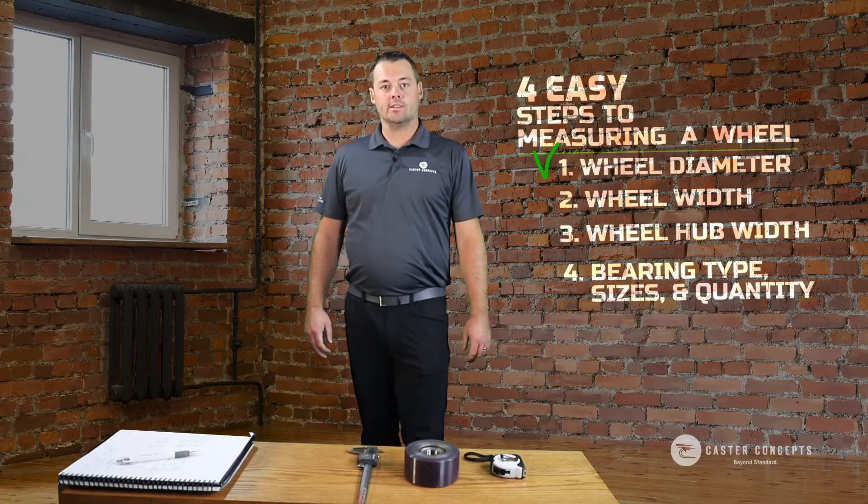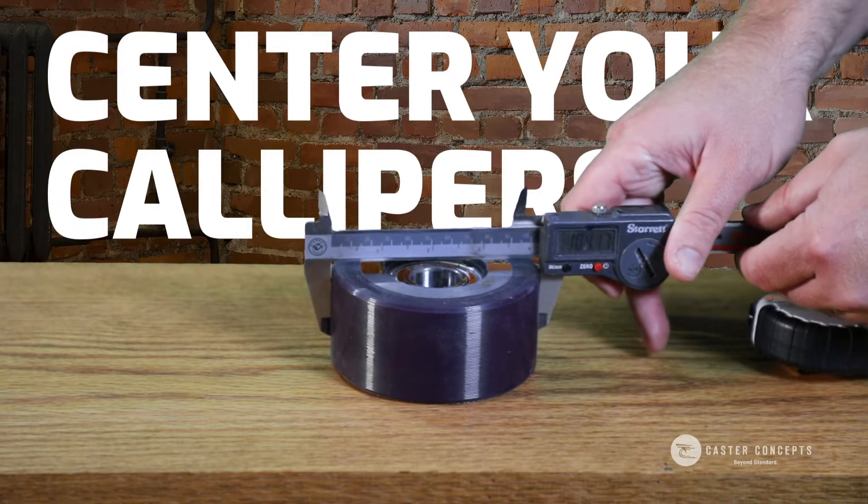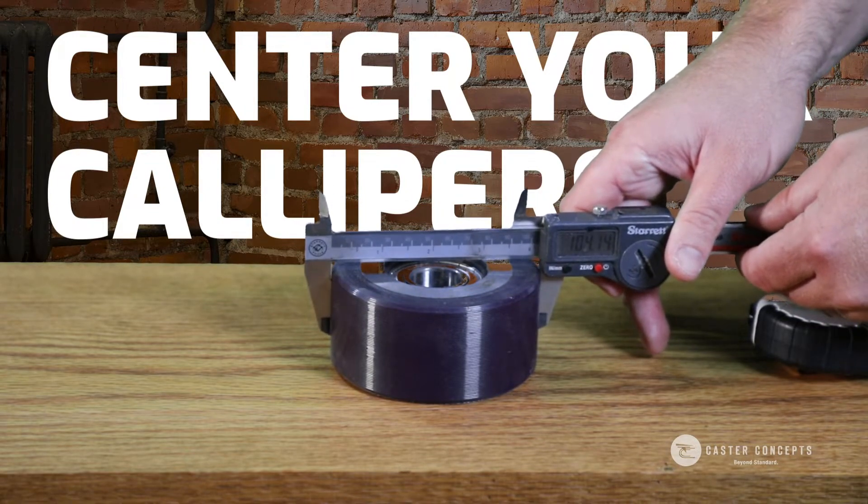The first thing you want to do is measure the wheel diameter. Try to get that as centered as possible on your wheel and get the overall diameter of the wheel.